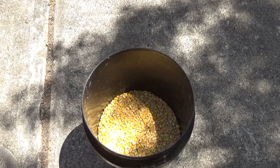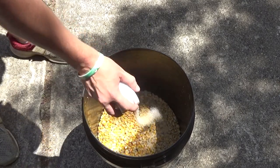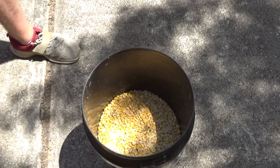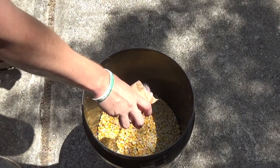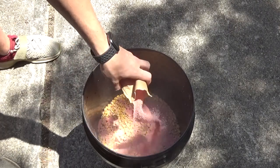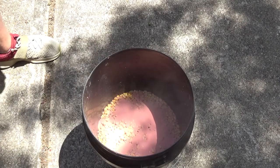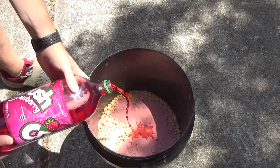Fill the bucket half way with corn. Add your seven to eight teaspoons of yeast. Add your two packets of jello. Then add your two liter soda.